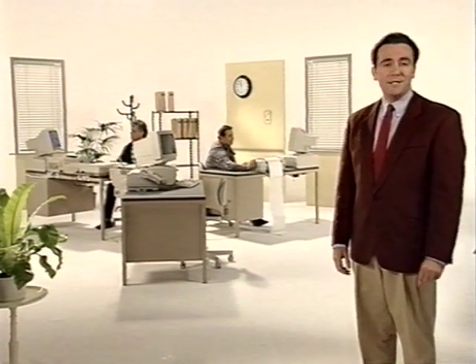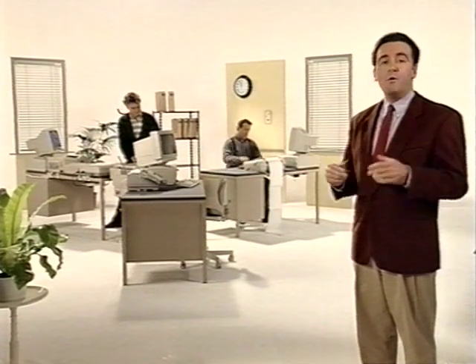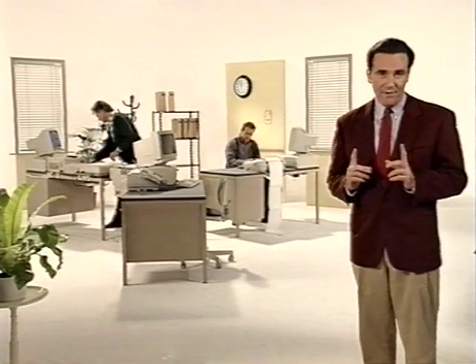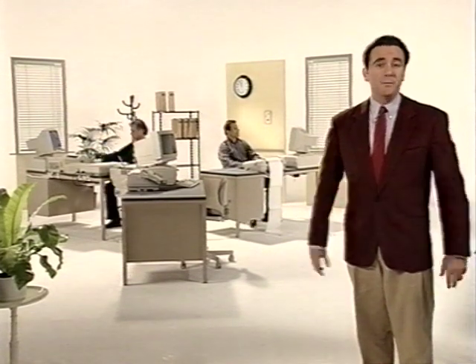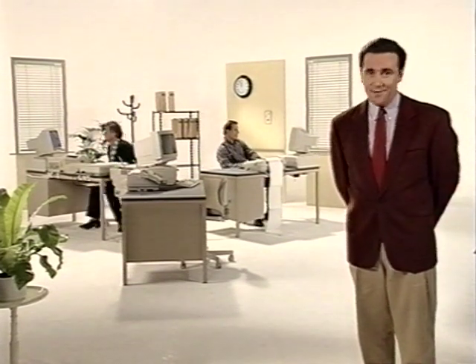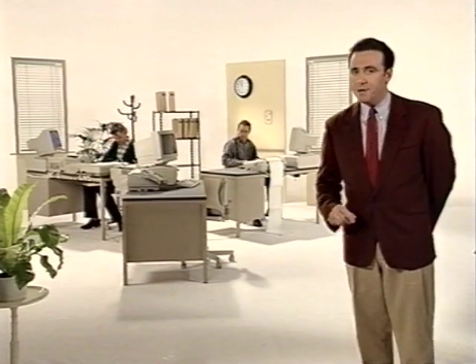What we see here are three desks of three different SoHo workers. SoHo is short for small office home office, the ideal target group for the B360, a multifunctional machine that's much more than just a fax. Before I introduce this machine to you, let's look at the three desks.